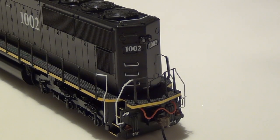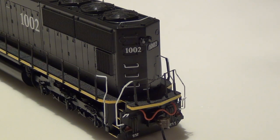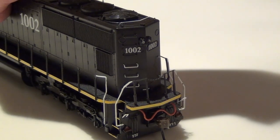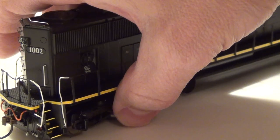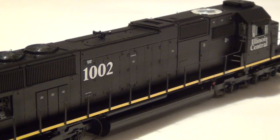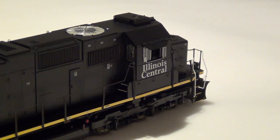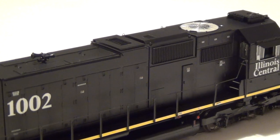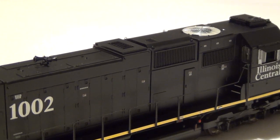Getting a look at the rear of the locomotive — no rear-mounted ditch lights, which is prototypically correct. You can see a lot of the handrails and stanchions have been painted white for safety, MU hoses, and extra knuckles for the couplers in case they break. Doing a quick slow pass — turbocharger exhaust, radiator fans, radiator louvers — all prototypically correct based on the research I did of this locomotive.